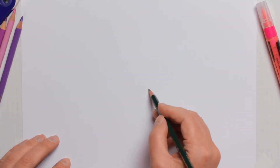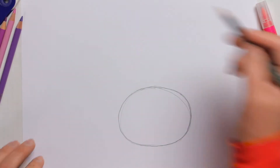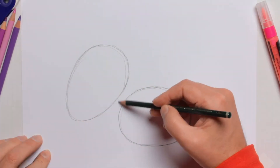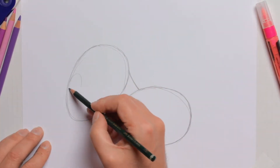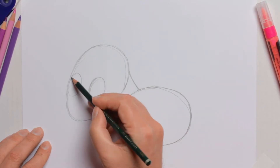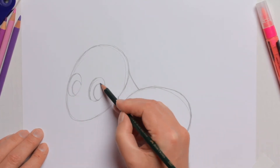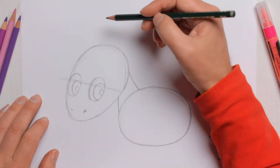We start by drawing two circles — one down here for the body and one up here for the head. Then we draw the neck between the two circles and continue with the eyes. The eyes are really quite big because we want the cute look — remember, this is a baby unicorn. Babies have big eyes, and then we add the nostrils.